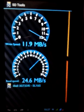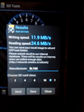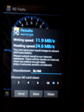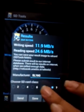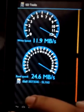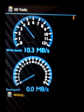As you can see, both tests are finished. Writing speed is about 12 mbps, whereas reading speed is also very much below average — it's just 25 mbps. And this is a Class 10 SD card. Let's test it again just to confirm it.